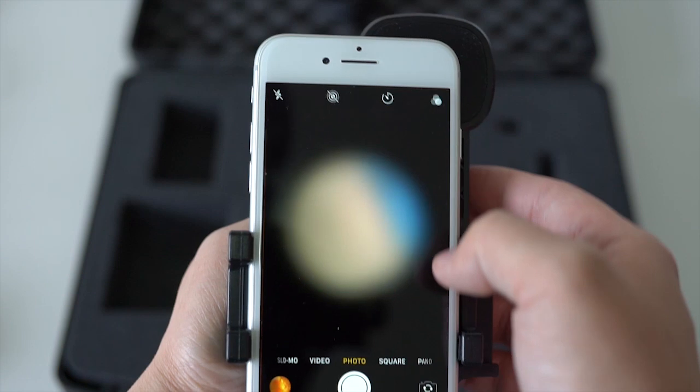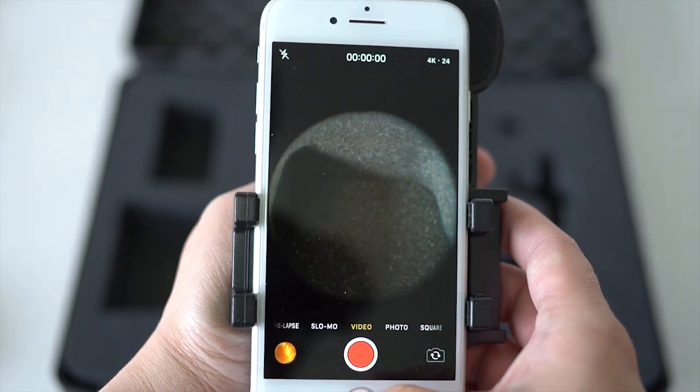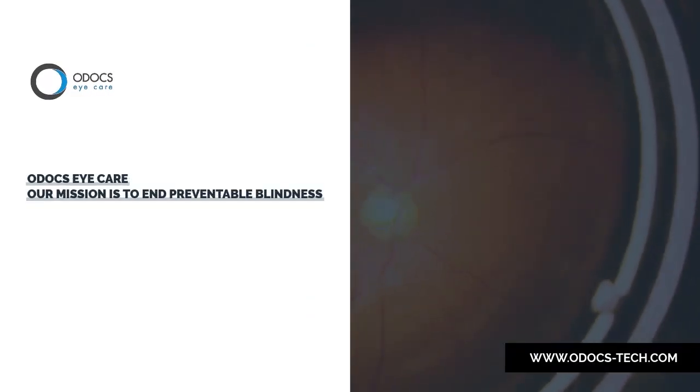You can record the findings using the phone's video or photo mode. We recommend a video with still images in between acquisition. When the battery is low, you can recharge it with the USB cable provided. Please visit odocs-tech.com for more information.